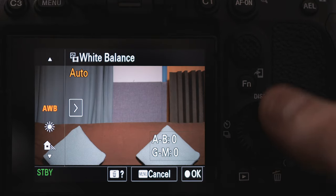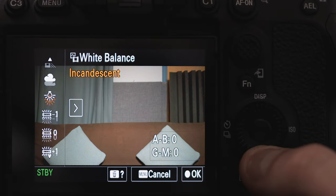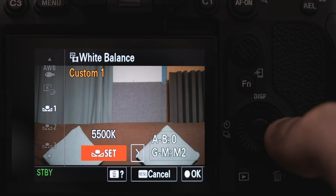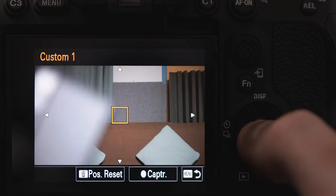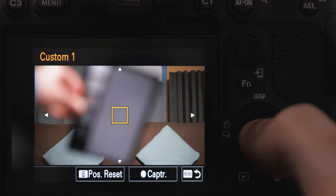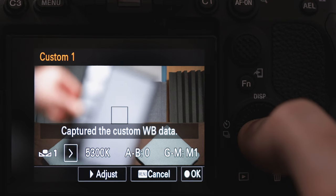Let me show you how it's done on the A7S III. In your white balance menu — which I've got assigned to custom button 2 — scroll all the way down to Custom 1, click right where it says Set, then hit the centre button to start the custom white balance. Line up the grey card so it's covering the square you can see on screen. It doesn't matter that the card's not in focus, but make sure the grey doesn't look too bright on screen, as this can affect the result. Once you're ready, hit the centre button and that will do it.